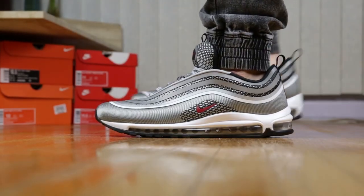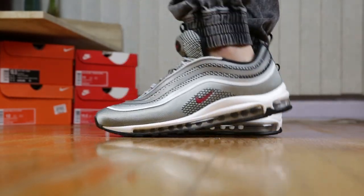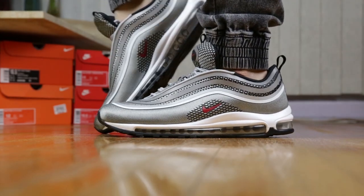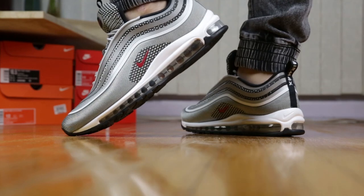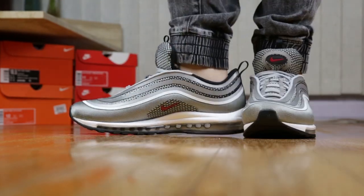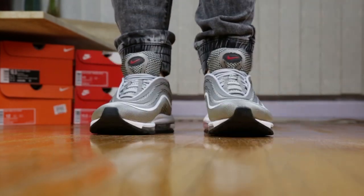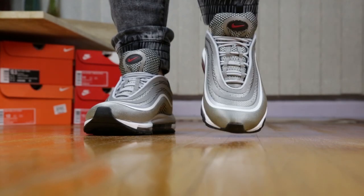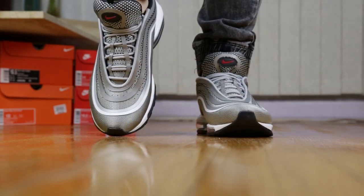Here are some Nike Air Max 97 Ultra Silver Bullet fit footage. I have to say I have never tried on the OG silhouette of the Air Max 97s, so I couldn't compare it to that and will be giving my first opinions on the Ultra version instead. Fit wise, I bought these at my true to size and they fit okay length wise. However, width wise, they are a bit snug on me — I would say it's still tolerable, but they do fit more on the narrow side.